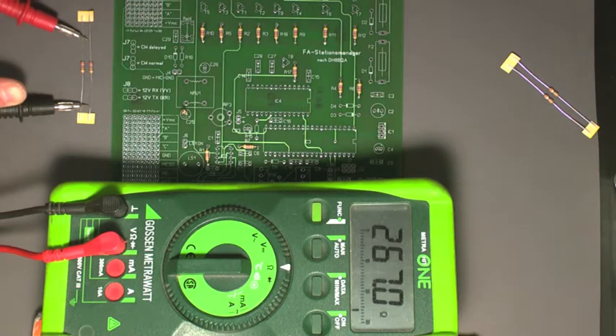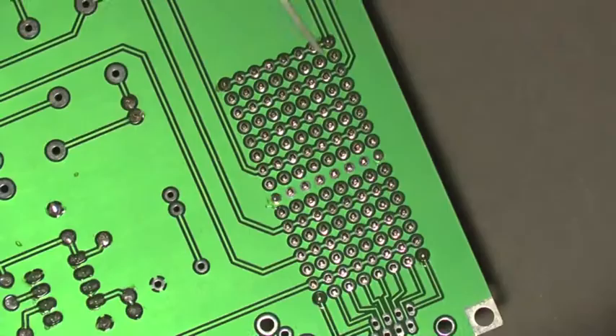267 ist innerhalb von 5% Abweichung. Damit haben wir alles richtig abgelesen und das sind 270 Ohm Widerstände.